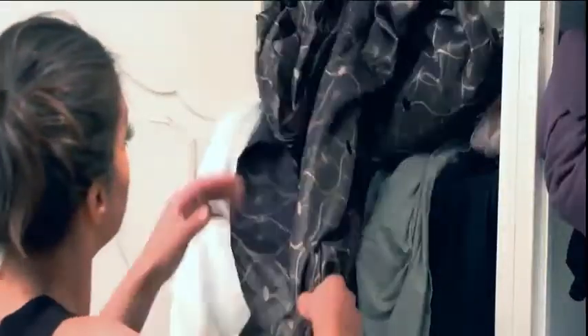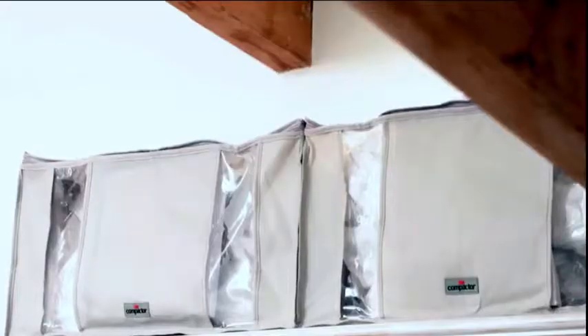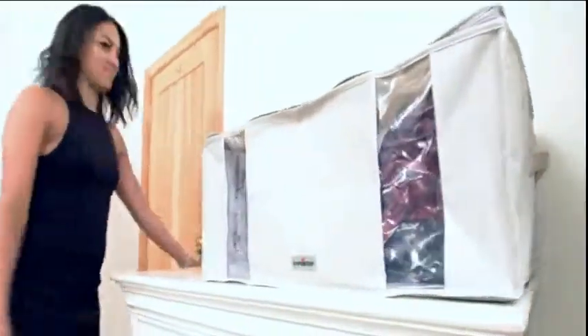Compactor is perfect for large, bulky and soft items. You'll love the extra space compactor gives you, and compactors come with stylish outer covers too. Put the order back in your wardrobe with the original compactor.